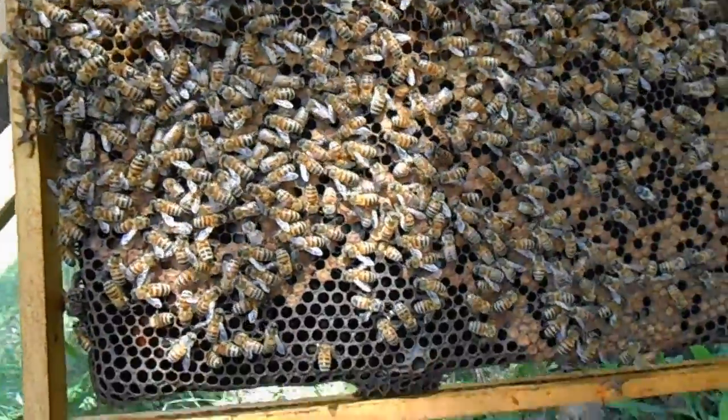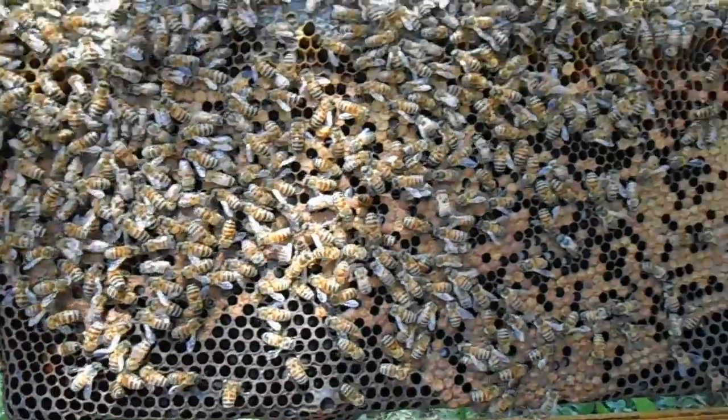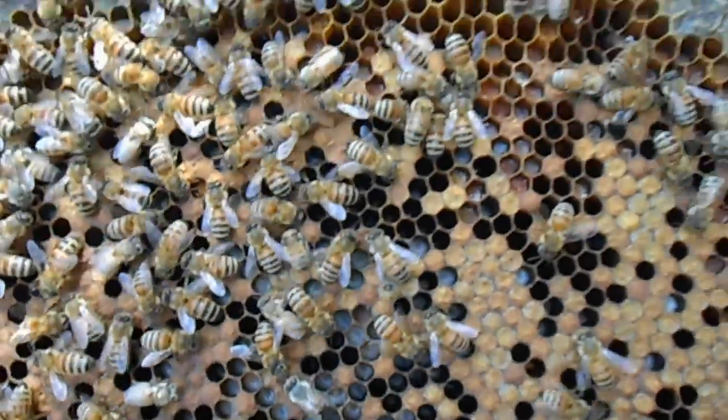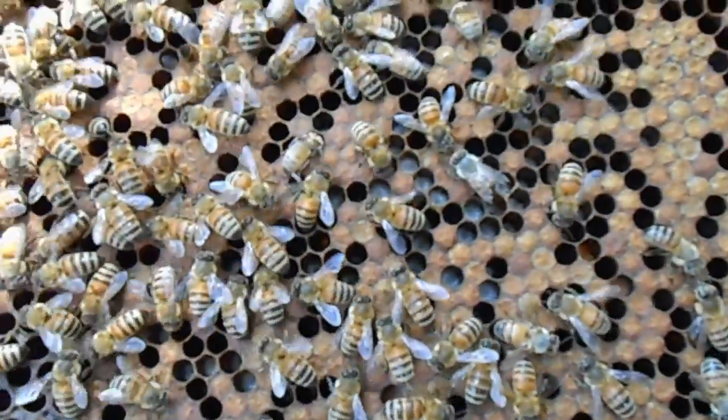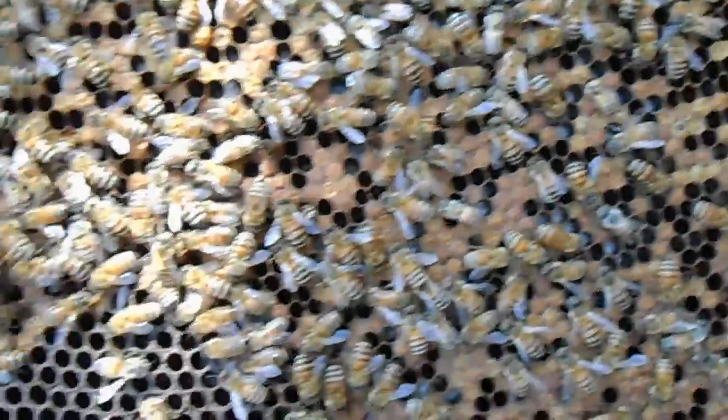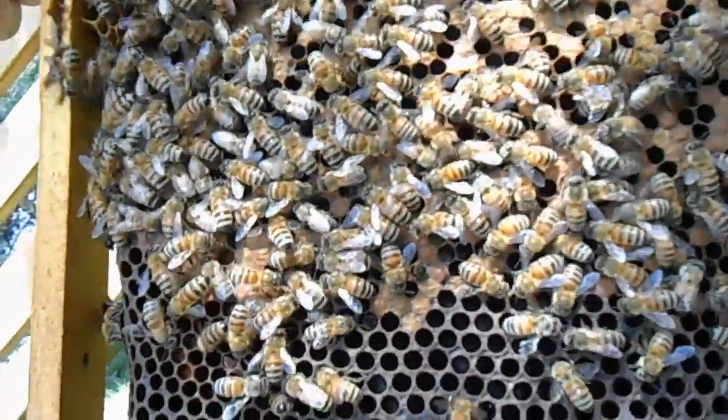Now if you look at the other side, she's got just as big of a pattern. A lot of it has hatched out or is being capped as we speak. With that being said, she has a nice pattern.